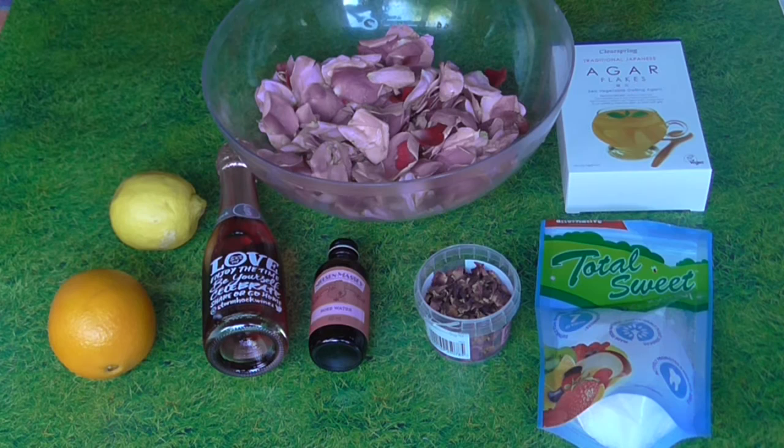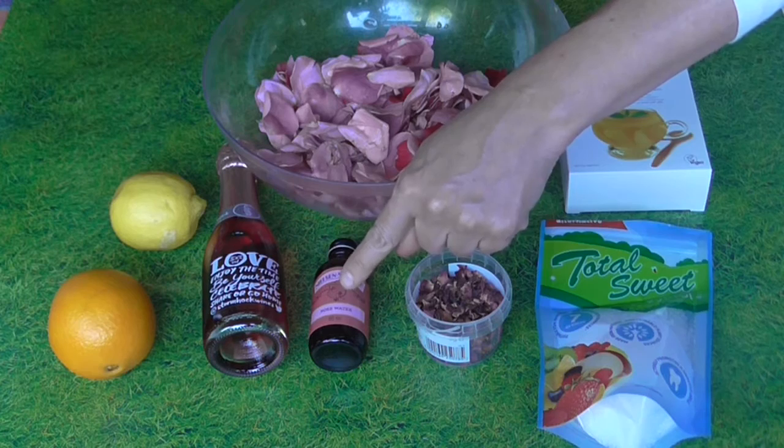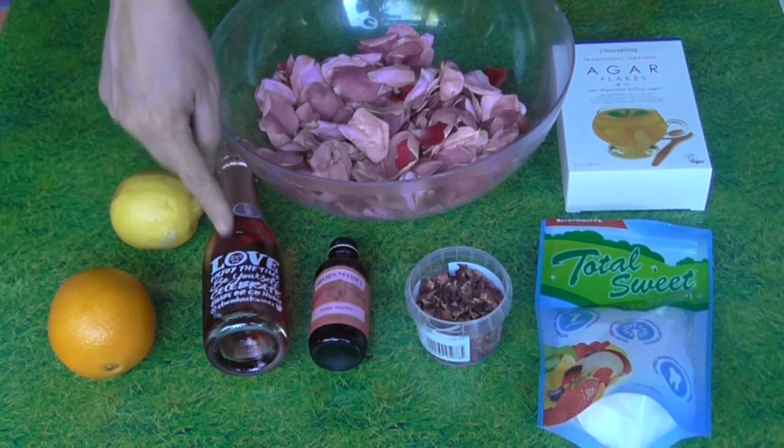The ingredients you will need are a large handful of highly perfumed rose petals, 2 teaspoons of agar flakes, xylitol sweetener or caster sugar 200g, dried rose petals 1 teaspoon, rose essence 1 teaspoon, 1 lemon, 1 orange, and any sweet dessert wine 300ml.